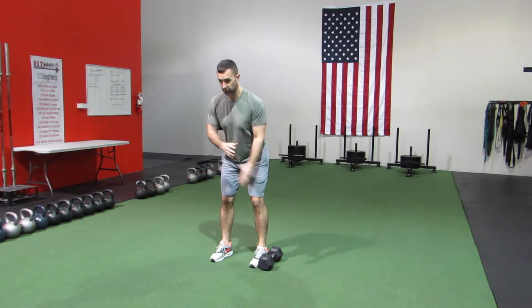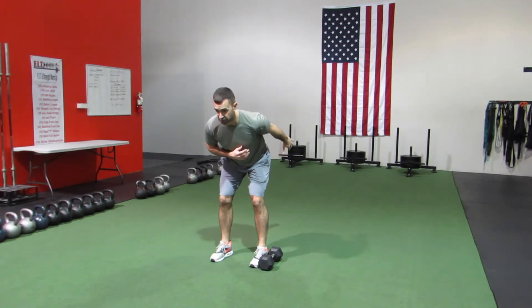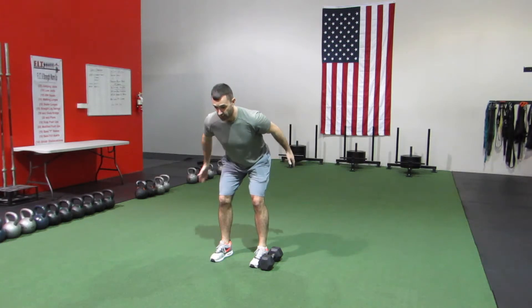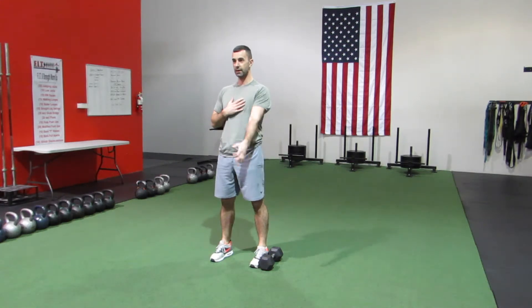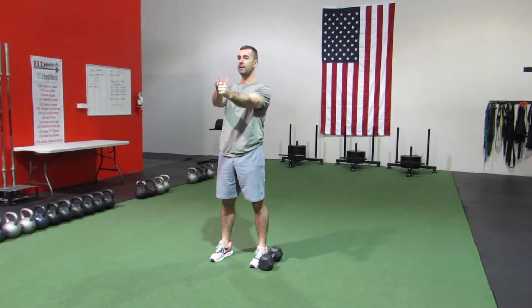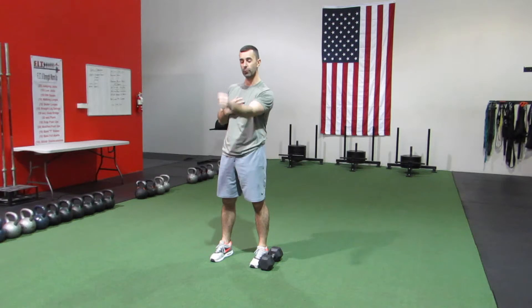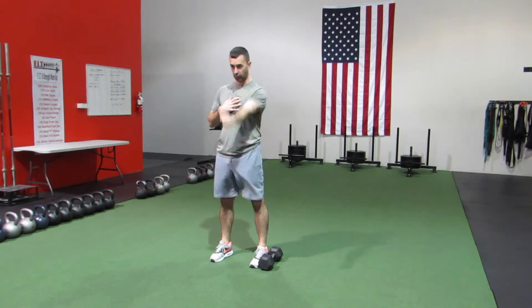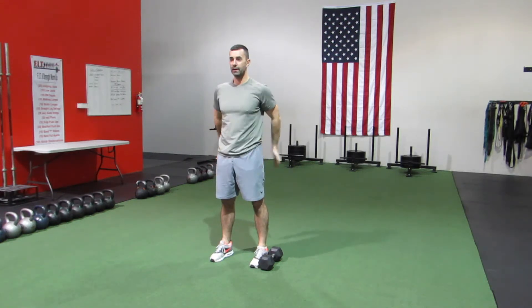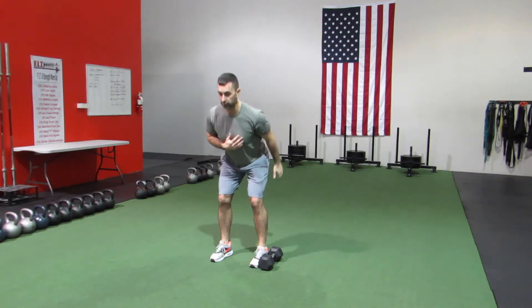Your last movement is a single dumbbell skier swing. Similar to a kettlebell swing — you're going to have a hip hinge, carry that dumbbell back past your hips, keep the chest nice and big, load up the hips, and shins are pretty much straight up and down. Violently and forcefully extend those hips forward; the dumbbell carries out in front of you. Your arms are only attaching the dumbbell to the rest of your body — don't try to raise it with your arm. Pull it right back, load the hips up, and explode forward. Thighs tight, glutes tight, belly tight.